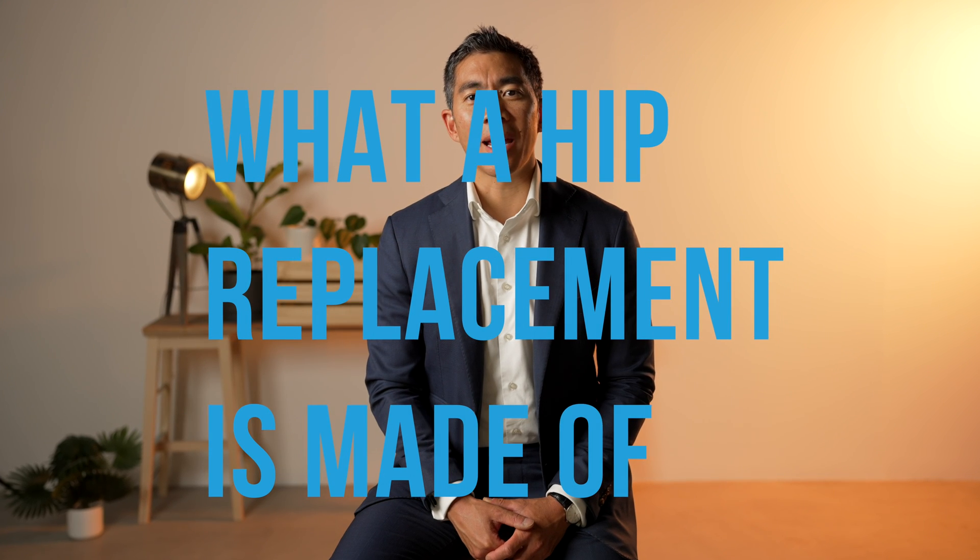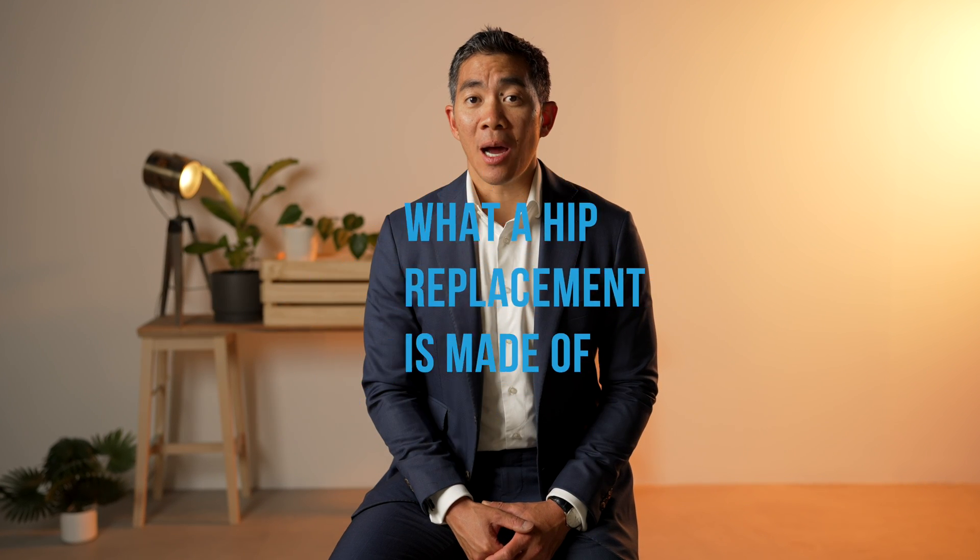Hi, I'm Dr. Chen Wen Liu from Adelaide, South Australia. I work at Orthopaedics 360 and I'm a hip and knee replacement specialist. Today I'd like to go over a little bit about what a hip replacement is actually made of. I can only talk about the hip and knee replacements that I place in, but there is a vast number of different materials that they can be made of.